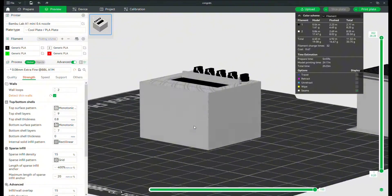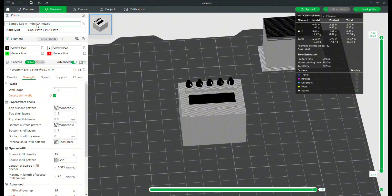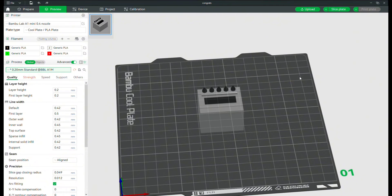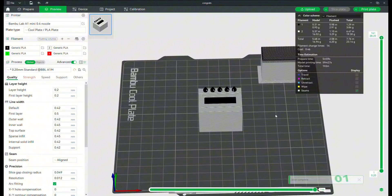Everything looks good, but the print time of two hours is a little longer than I was thinking, and then I remembered I had been messing with the settings. I'm on the mini but at a really low layer height — .08 extra fine. That's a little more than I need, so I'm going to switch it to the .2 layer height, which is the standard. I slice it again and it looks like it's going to be a little over an hour, which is more what I was expecting, and I'd prefer to do .2 layer height if possible anyway.